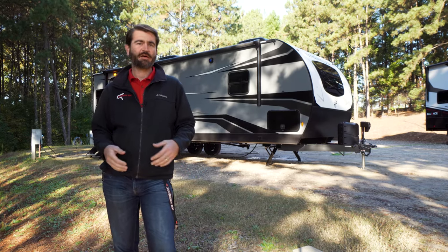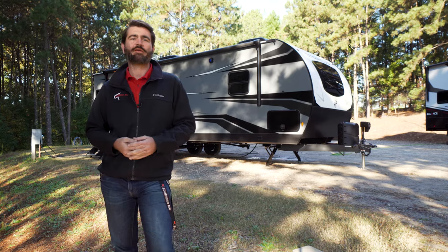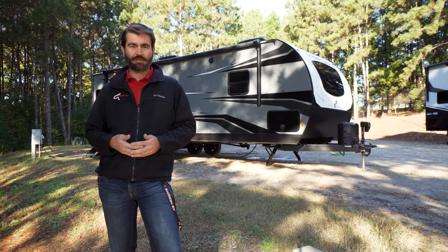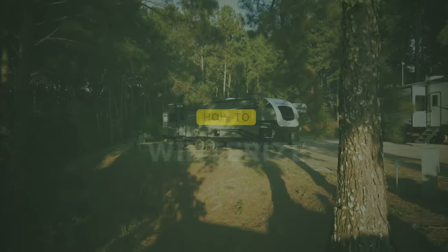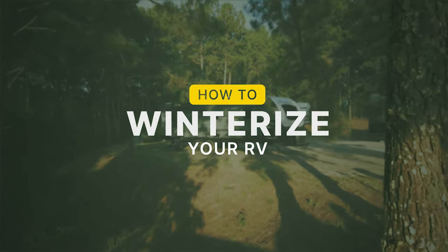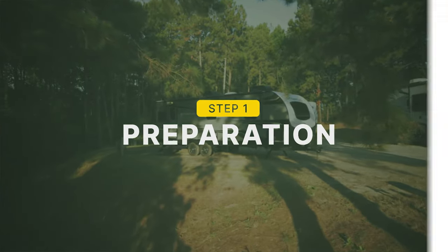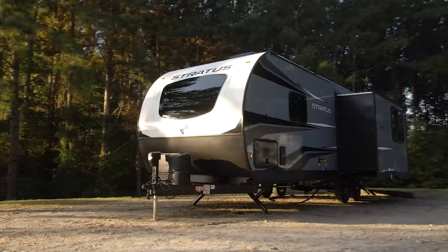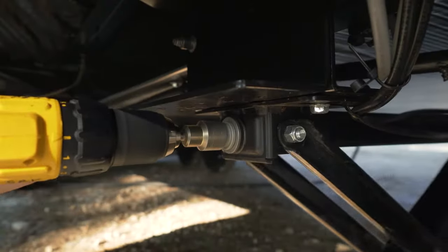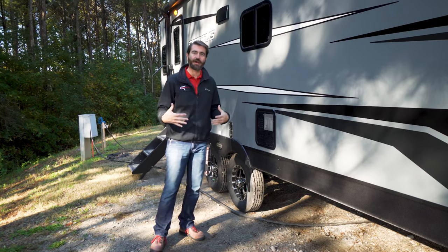Now let's talk about how to get all of that water out so that your tanks and your pipes don't freeze up and burst, and also replacing it with a food-grade antifreeze. Let's jump right into that by demonstrating how it's done. Our goal here is to empty all of the freshwater out of the RV. To get started, we want to be in a nice level campsite, get our jacks down, electricity on, slides out — that way we can use all of the amenities on board, both inside and out.